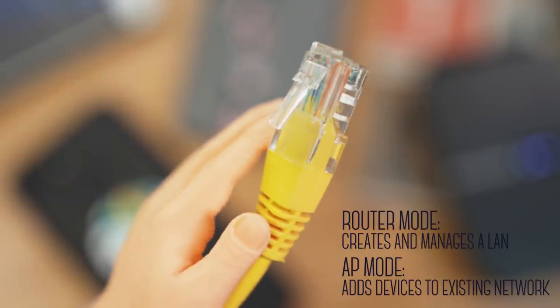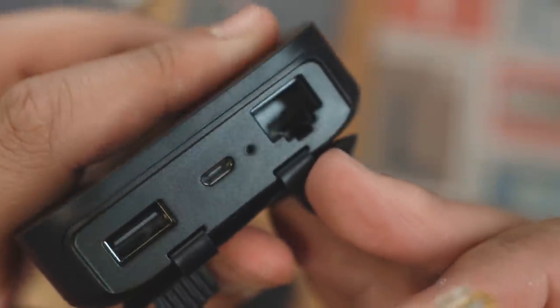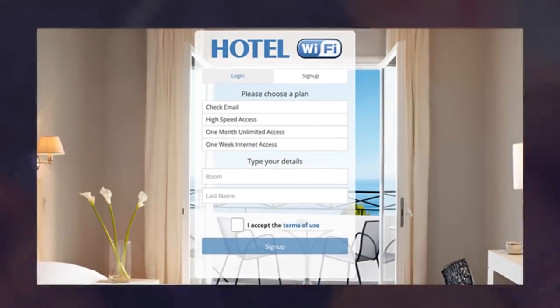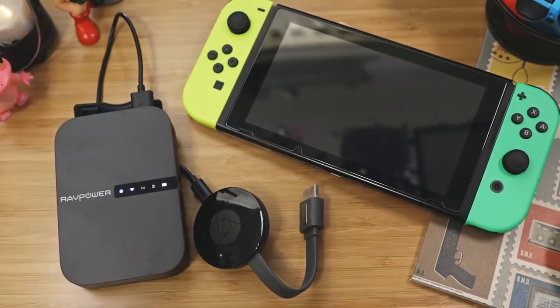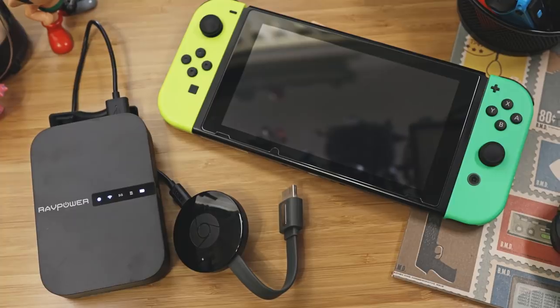So if you're in a hotel or an Airbnb and all they have is an ethernet cable, you just hook it up to the File Hub and you now have your own Wi-Fi network that lets you share that internet connection with multiple devices. This is also an awesome way to bypass those annoying hotel authentication or login screens for devices that can't or have a difficult time accessing them, such as a Chromecast or a Nintendo Switch.